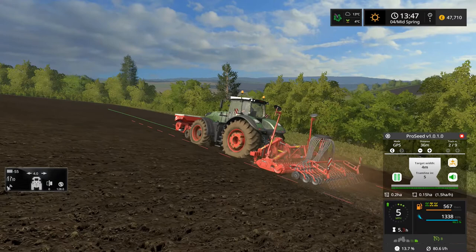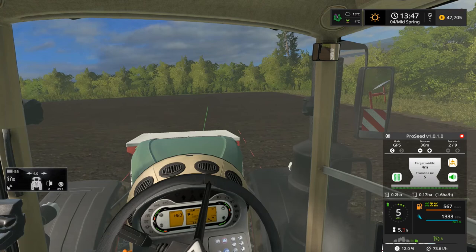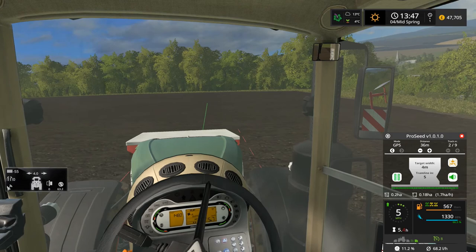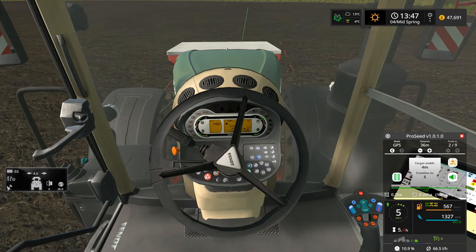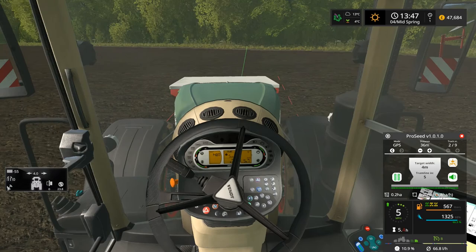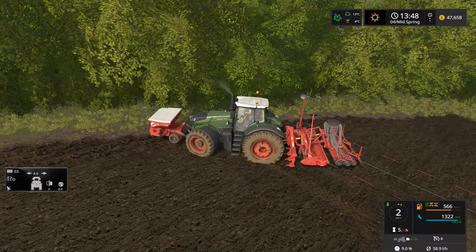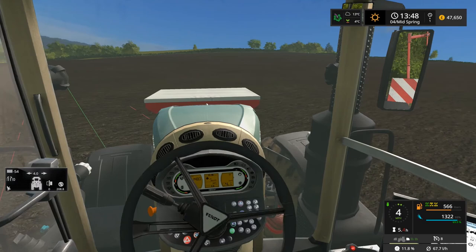Hope you're all doing well. Today is Thursday so I'm sure you've all seen the new trailer released by Giants for FS19. It didn't give away a lot, but there are a few indications — it looks like we're getting a dog, which is great. There are apparently going to be a lot of enhancements to the engine — they're keeping the same engine but with a lot of improvements, which could be really interesting. Lots of updates to come and I'm sure we'll be seeing little snippets over the next few days and weeks. If you have any thoughts, drop them in the comments below.